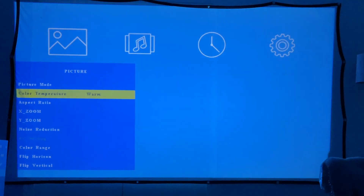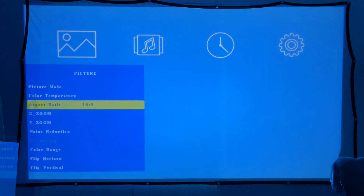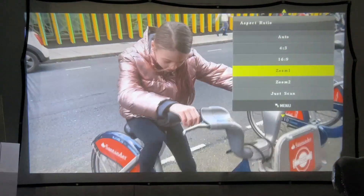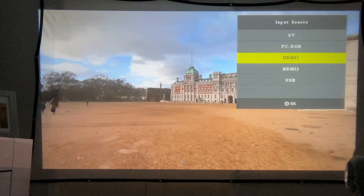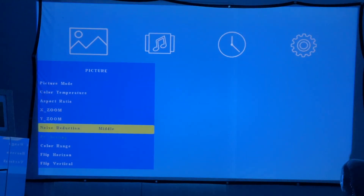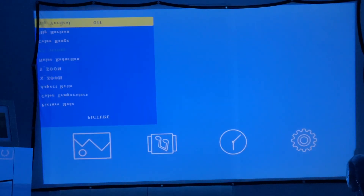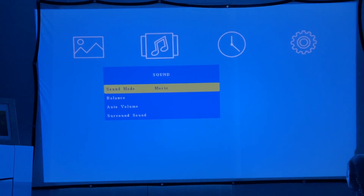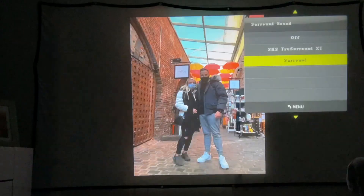The colours look great and it's perfect for family movie nights. You can change the colour temperature: cool, vibrant, medium or warm — I tend to keep it on warm. You can also adjust the aspect ratio, zoom in and out on both the X and Y axis to fit your screen perfectly. You can change inputs, mount it to the ceiling — if ceiling mounted you can flip the image — and it has a built-in surround sound setting.